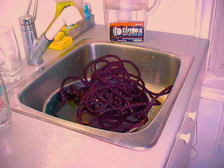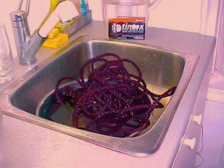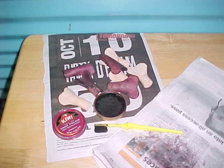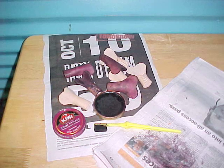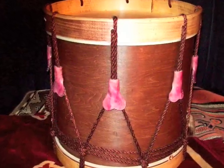I bought a 30-foot coil of sisal rope from a hardware store and soaked it overnight in brown fabric dye. After rinsing it thoroughly, I let it dry. The leather pull tabs are the Civil War model that Cooperman makes. They came in a natural light tan color. I polished them with cordovan shoe polish to give them a purplish maroon hue.